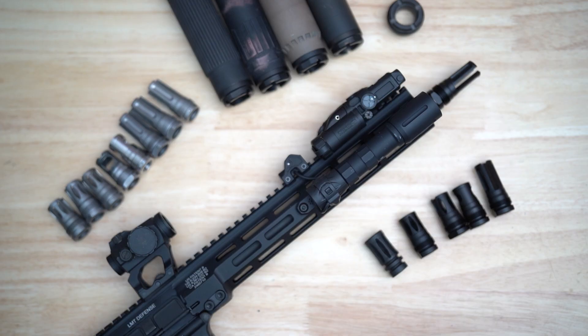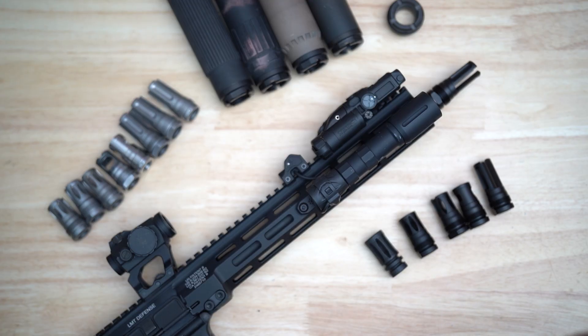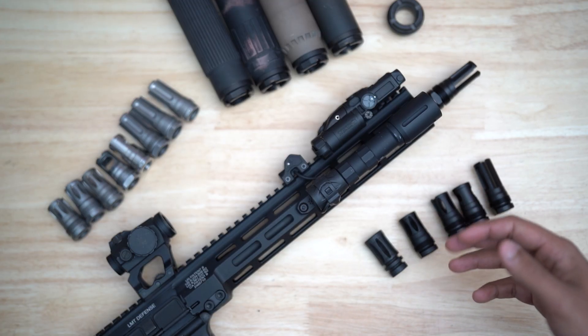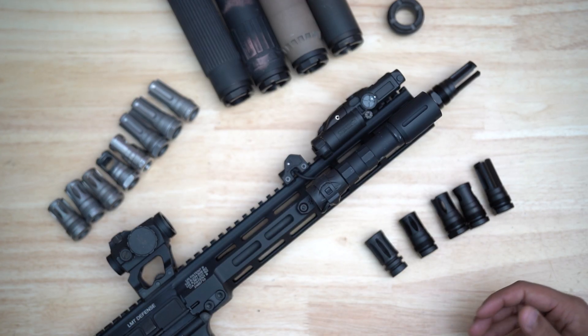Now we're going to talk about the design parameters. Every RF device follows the same basic design constraints. Performance is a priority. Each device is tested and adjusted and usually goes through multiple rounds of prototypes and revisions to ensure that it's cartridge optimized and giving you the best performance, both suppressed and unsuppressed. All RF devices are made from 17-4 stainless steel with a nitride coating that gives you a better seal into the adapter itself, increasing wear resistance and surface hardness. So not only are these compact, lightweight muzzle devices, they're also extremely strong.